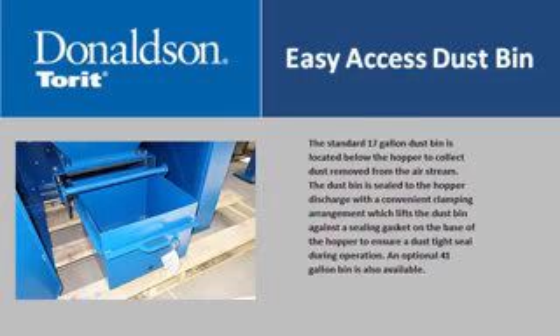The standard 17-gallon dustbin is located below the hopper to collect dust removed from the air stream. The dustbin is sealed to the hopper discharge with a convenient clamping arrangement which lifts the dustbin against a sealing gasket on the base of the hopper to ensure a dust-tight seal during operation. An optional 41-gallon bin is also available.